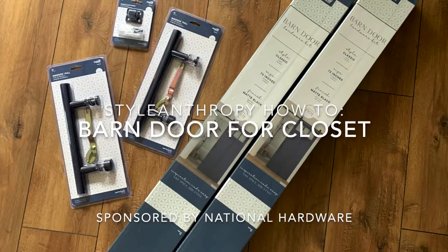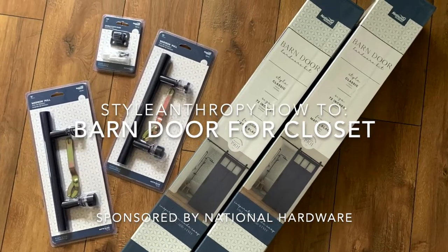Hey guys! Today I'm going to show you how to install barn doors to replace your existing closet door. Thanks to our sponsor, National Hardware.